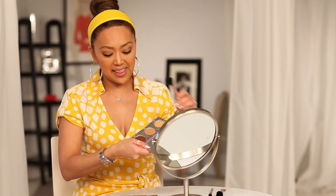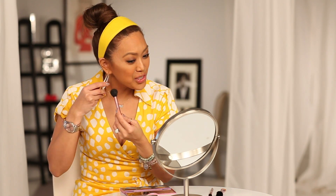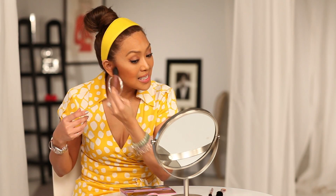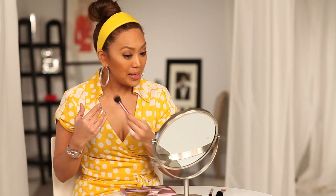Now we're going to take the deep dark shade — very light hand, less is more. Take the fluffy end of the brush, tap it in, and make your fish face. Go right into the hollows of the cheeks. After years of contouring, you kind of know where to go without the fish face, but just softly blend it in. Anytime you put anything dark anywhere, it recedes. So if your cheeks are full and you want to define them, blend it in soft and smooth.